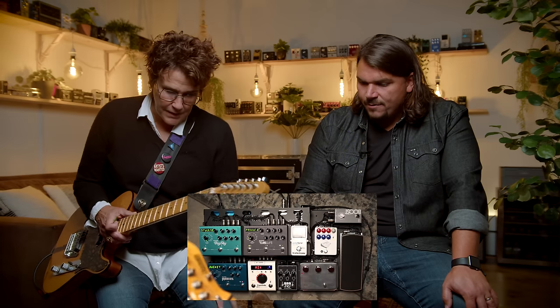What amps were you into for Purple Rain? I was using Mesa Boogie and JBLs. Was it a Mark 1? Yeah, it was a Mark 1. And was that just in mono or in stereo? It was all mono, baby.